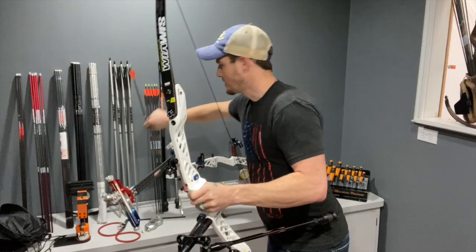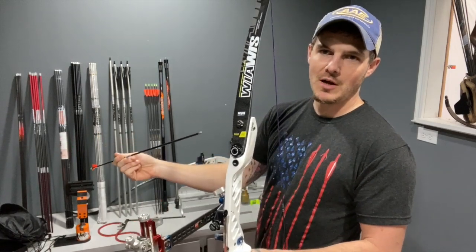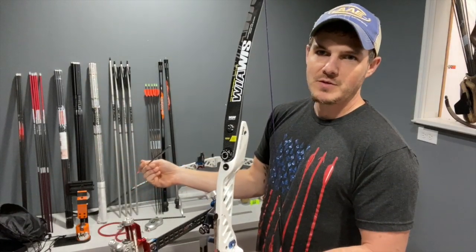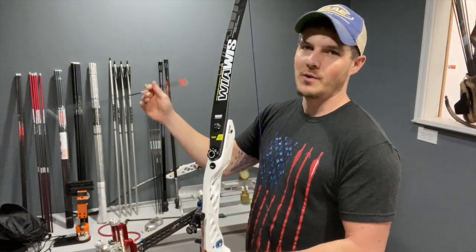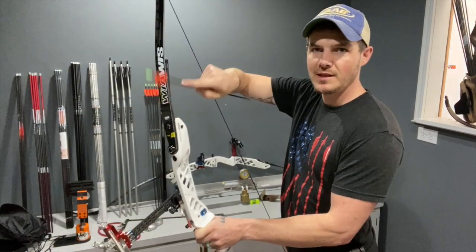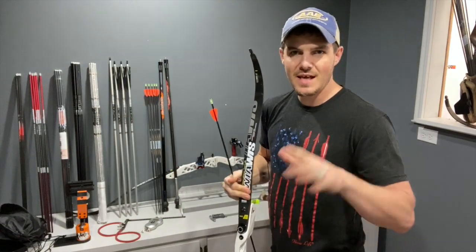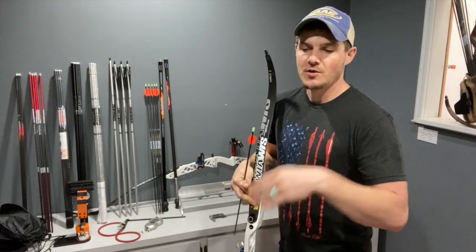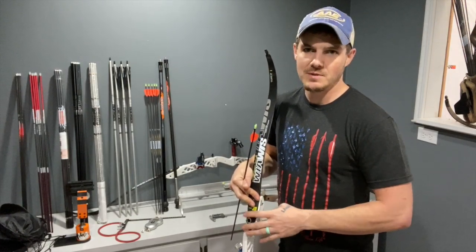Bow weight is adjusted with the tiller bolts or limb bolts — depends on what you call them. The more you screw them in, the more that preloads the limb bend, so the bow weight goes up. The rough rule of thumb is you have about a 10% plus or minus adjustment. So if you've got a 25-pound limb, you're going to have about two and a half pounds of adjustment. With a 40-pound limb, you'd have about four pounds of adjustment within the range of the bow.